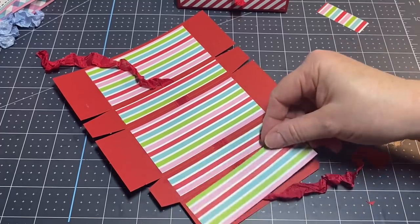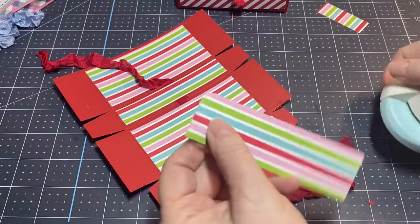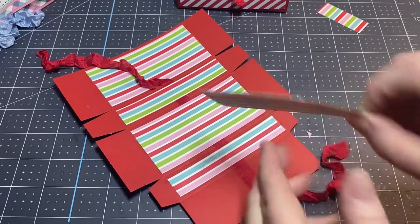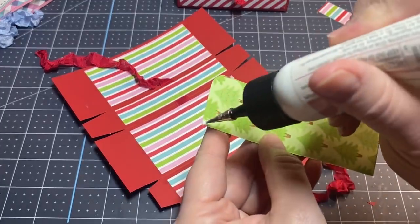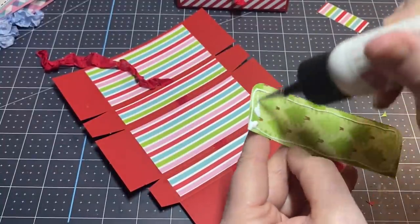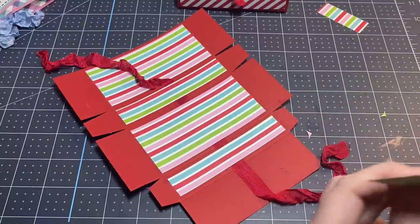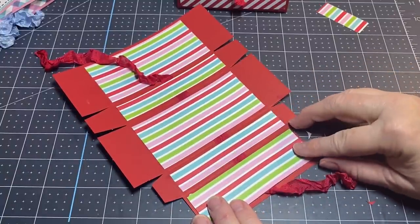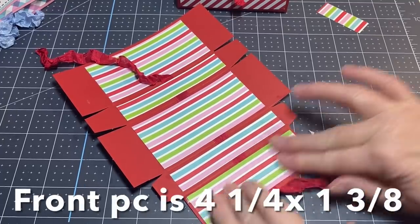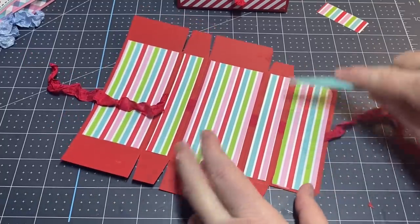This last piece is going to go on the front, so I'm going to take my corner rounder and round this one as well — get those corners looking good. Then this piece goes over the front. By putting your seam binding underneath and gluing this on, it'll help hold the seam binding down. Make sure it's pressed down really well.